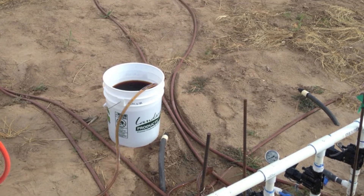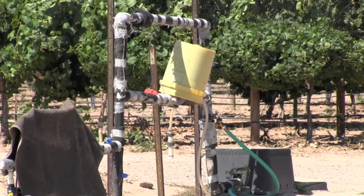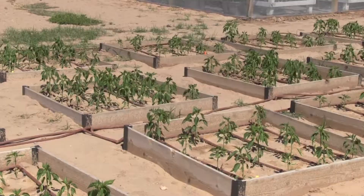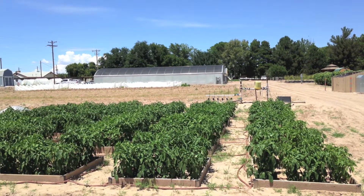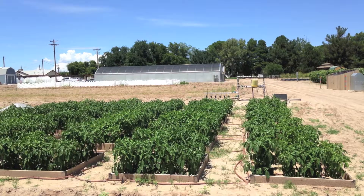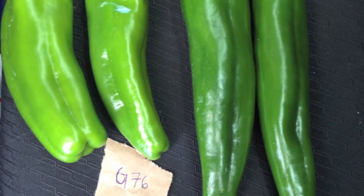Through applying the different fertilizers, I allow the fruit to mature to the green chili pod stage, and then I harvest and weigh and measure the chili to see if there's any difference between the different fertilizer treatments.